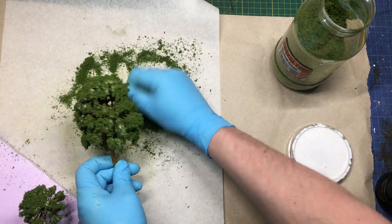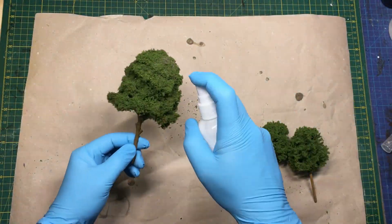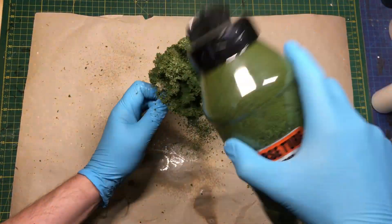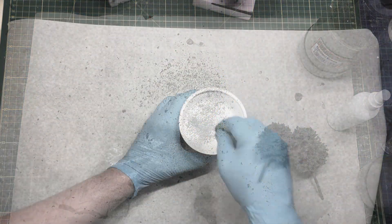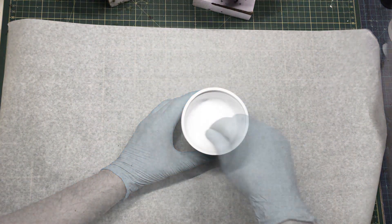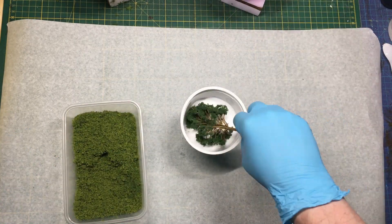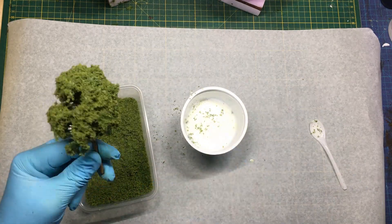Then I'll let them dry for a while. Then I'll go in with watered-down PVA glue and spray them well, and pour on some coarse turf again and spray them down. You can also mix watered-down PVA glue with flow aid and just dip the trees in. This is a bit messier and you have to have a quite big vat to get the whole tree in, as you can see here.